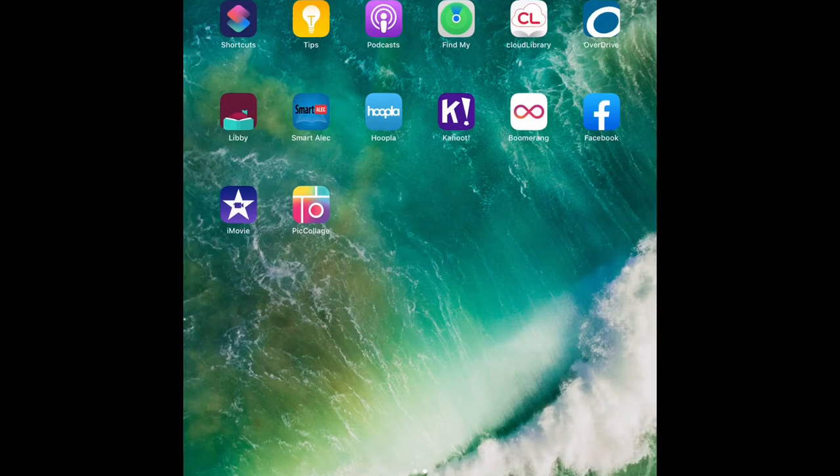Hi, I'm Ulysses and I'm here at the Sienna Branch Library. Today I will be showing you how to download and stream movies and TV shows on Hoopla.